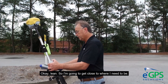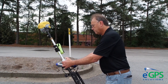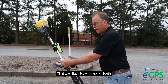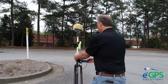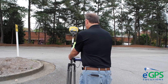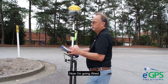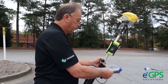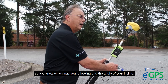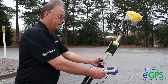I'm going to get close to where I need to be. That was east, now I'm going south. And I'll go west. It also tells you your azimuth here so you know which way you're looking and the angle. Then I'll go north.